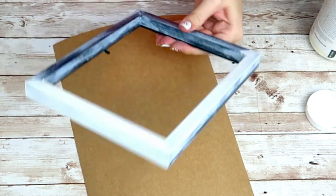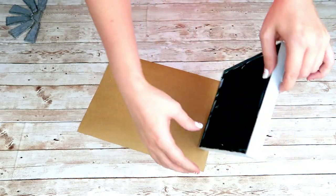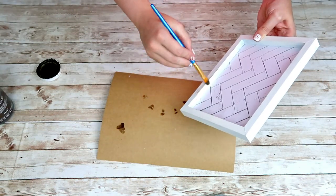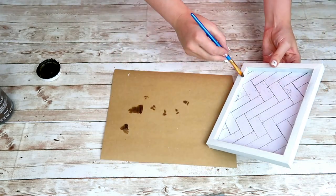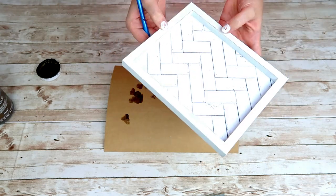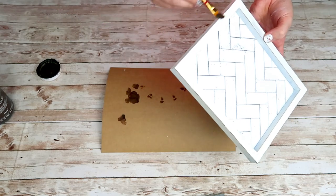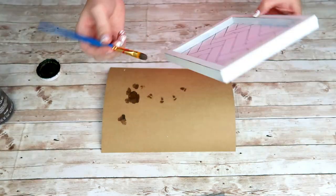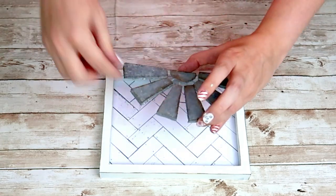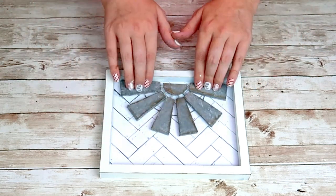I'm going to insert the back of the sign back into the frame and then give it a little more distressing. I'm going to take my antique wax and run over all the edges of the frame from the inside to the outside and on all four corners. Then I'm going to take my hot glue, add a couple dabs to the back of my windmill, and add it to my sign. And that is it for this cute farmhouse windmill sign.